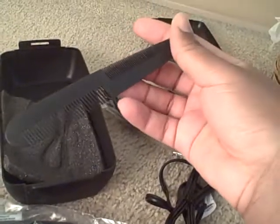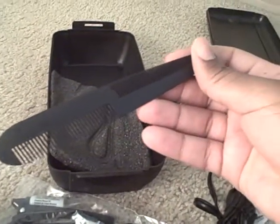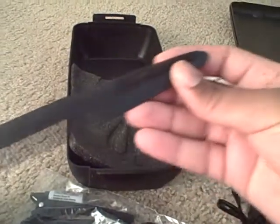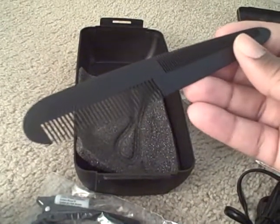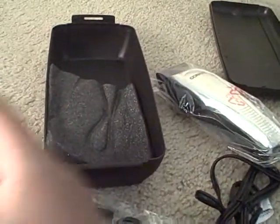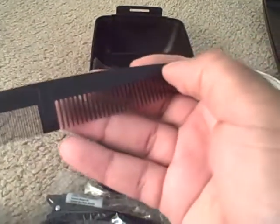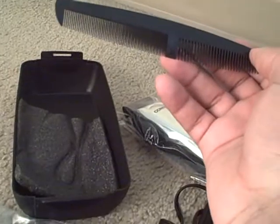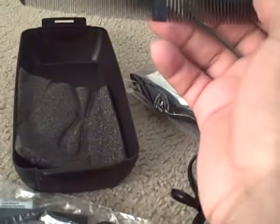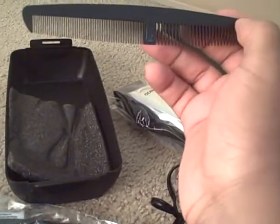Got some special looking combs. You got the big side and the small side. Man, all this nice stuff — it better work, it better work. Yes, they'll both get a bash.